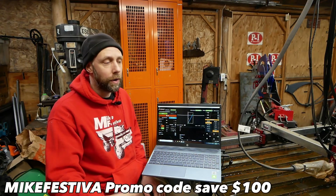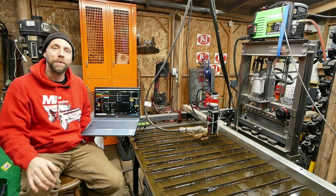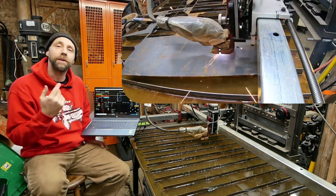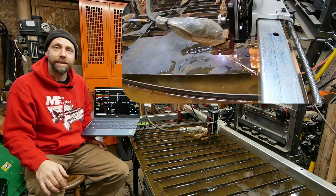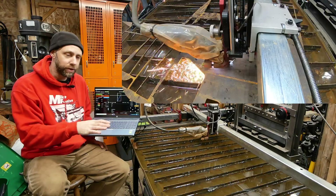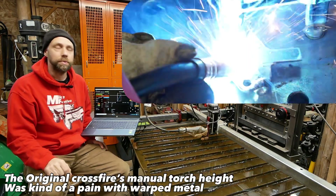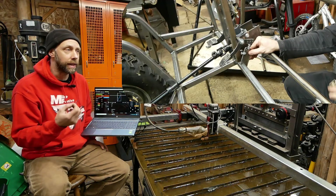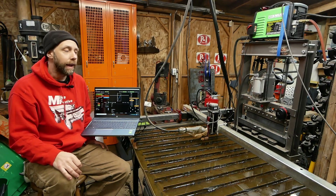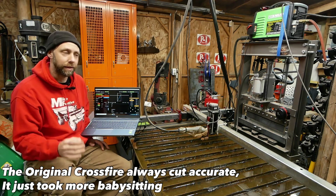If you use the Mike Pasteva promo code, it'll save you a hundred bucks on either the original table or the Pro model. I'm really happy with the Pro — it's a complete game changer for a home shop. I feel the Pro model could actually support a side business manufacturing parts. The original required a bit too much tinkering with height control to be practical for production — it was more of a cut-parts-for-yourself tool. The Pro, with its bigger capacity and automation, is something you can start, let it run, and get precision parts out of.